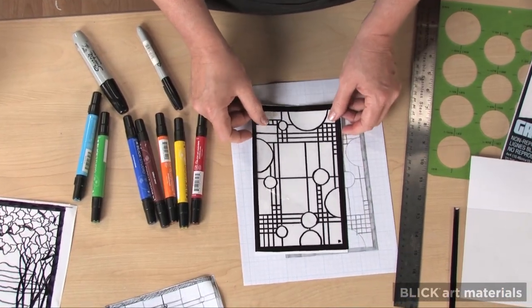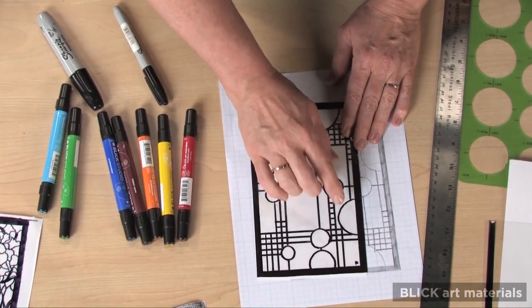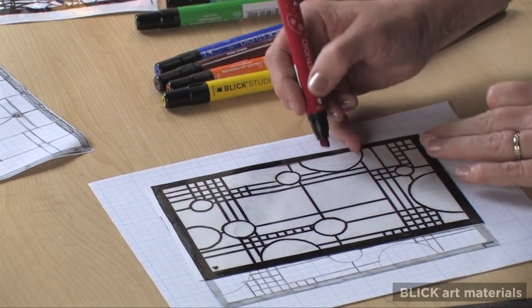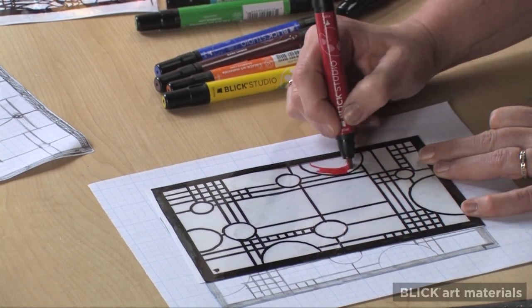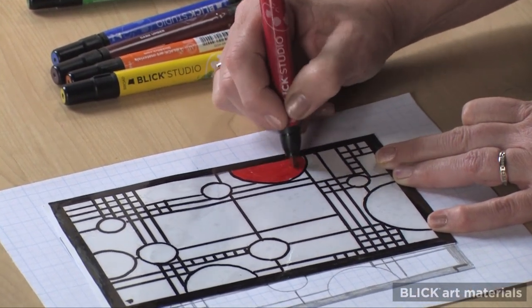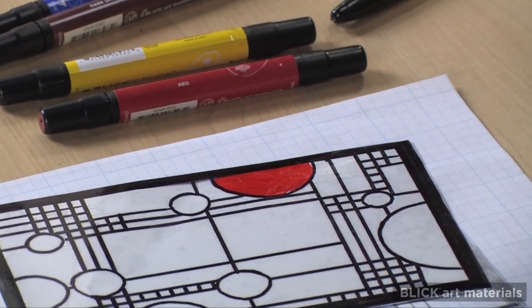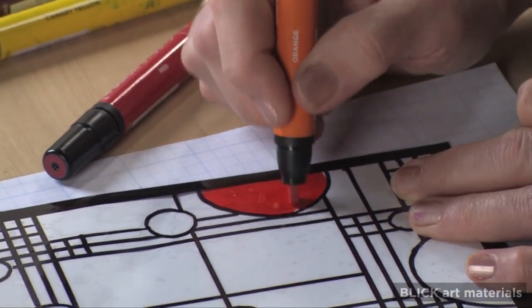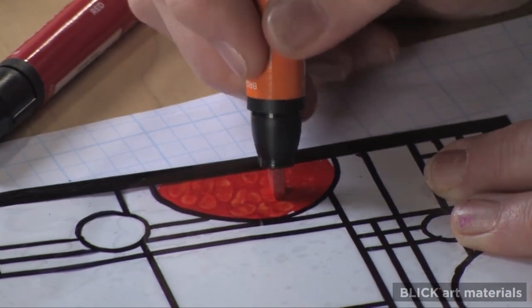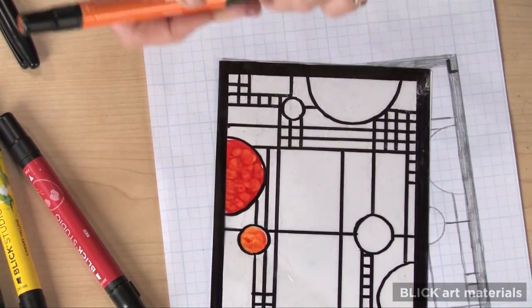Here's an example of the window cling with the lead lines drawn. Now I've turned it over to the front side of the vinyl so that my F reads correctly again, and I'll use Blick Studio markers to fill in the color. These are brilliant and very transparent, so they're perfect to mimic stained glass. One of my favorite techniques is to use wet ink on top of wet ink, usually by stippling. Stained glass often has a wavy or seedy texture to it, and allowing the markers to run into each other and blend together will give a similar look.